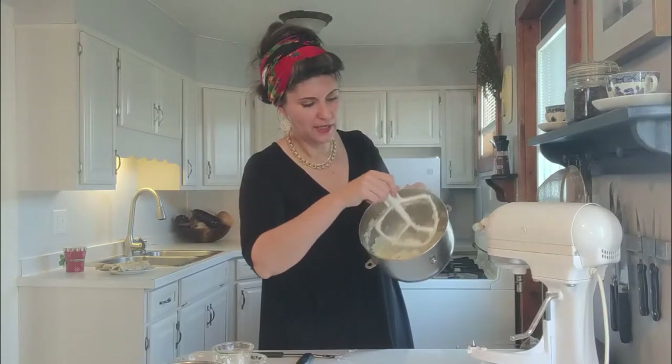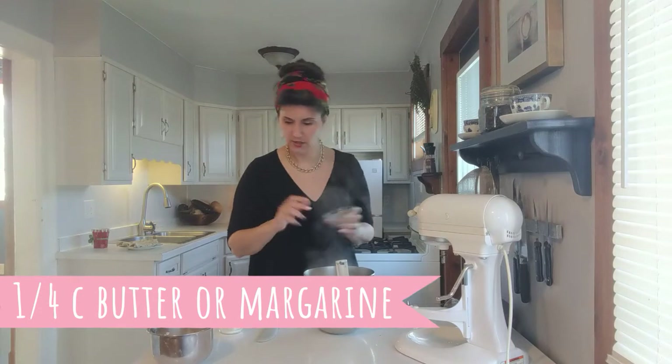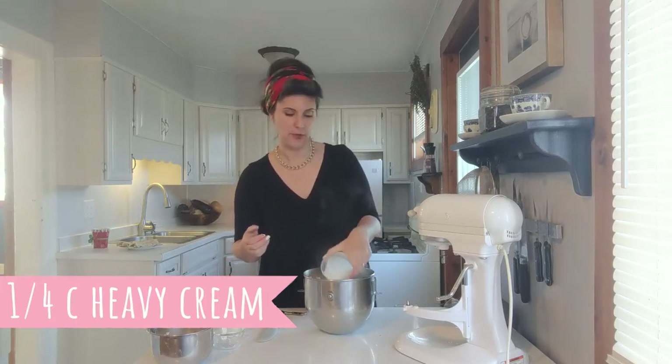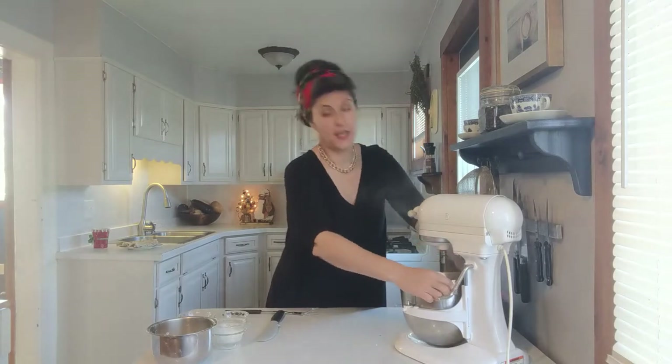If you have a ricer this would be amazing, but you should see it's kind of crumbly but still smooth. We are going to add a quarter cup of either butter or dairy-free margarine — I have my brand recommendations in the description below. Then add a quarter cup of either heavy cream or a good dairy-free substitute, like barista oat milk or Vans dairy-free. I'll give you all the dairy-free substitutes in the link below. Then mash until smooth.